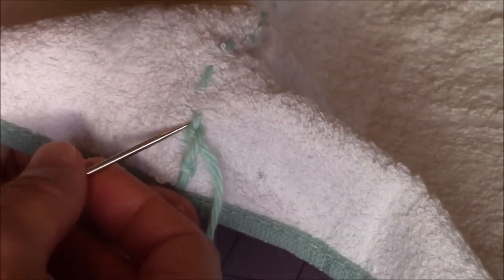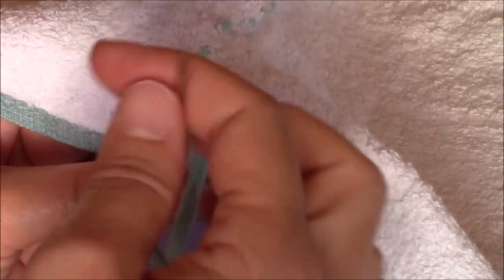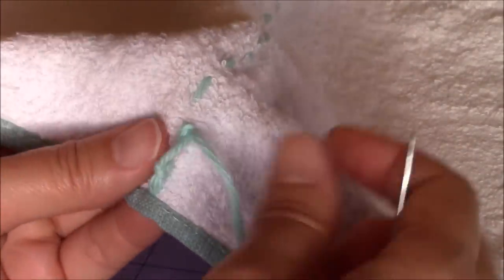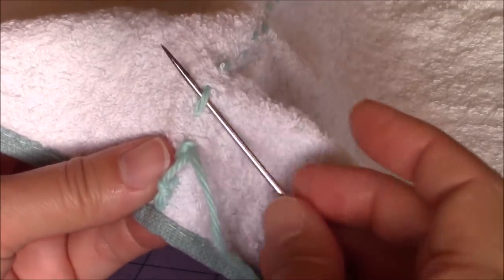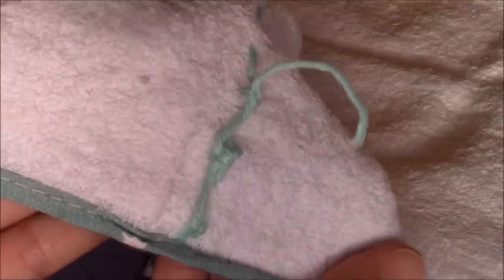I'm going to go through twice — you can do as many as you want. I'm going to do a couple more and then cut the loose yarn end. I went far enough into the middle of the towel where I can leave a little bit of a loose yarn end that no one is going to see. Then you bury the loose yarn end on the opposite side the exact same way.